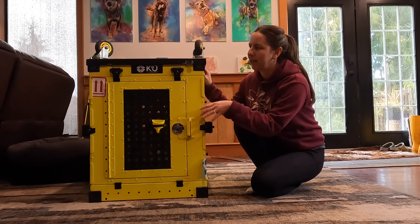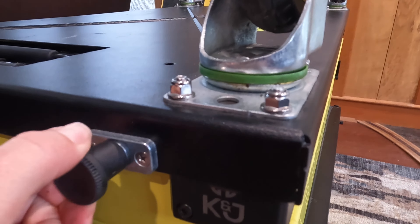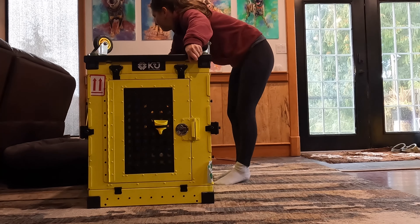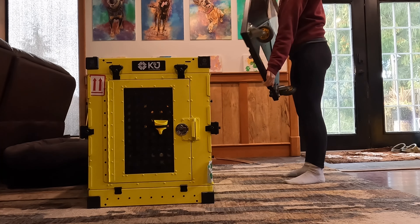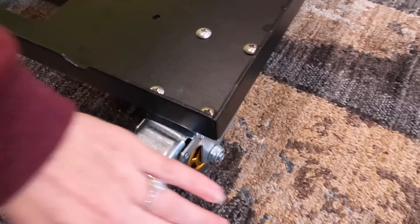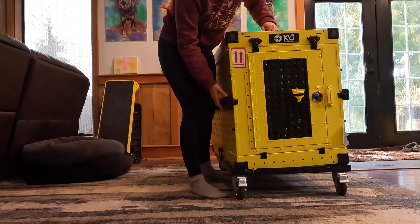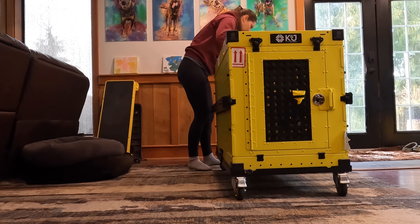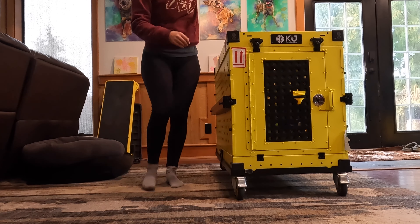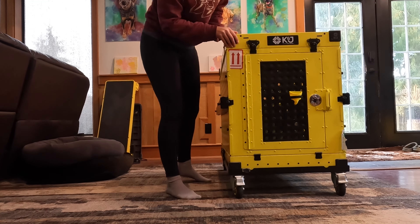First things first, I will take the wheels off. There's a pin here and a pin in this back corner. The wheels unlock and lock — I will lock them. I'll use the top handles and put the crate onto the wheels, making sure that the pins are back in. Only the back side will now roll around; the front side won't.